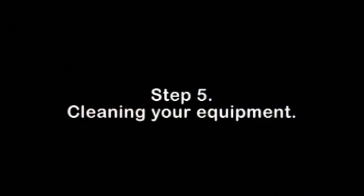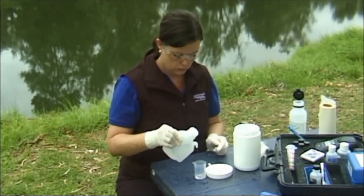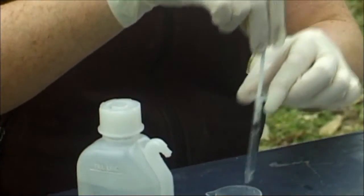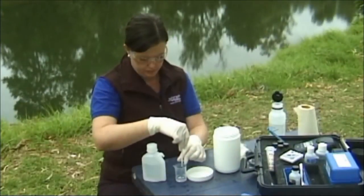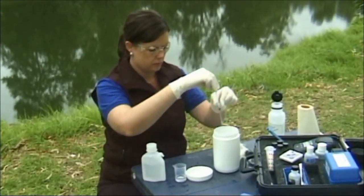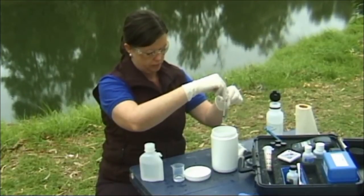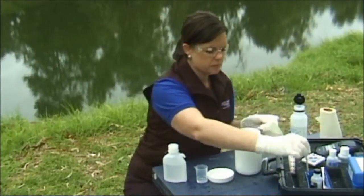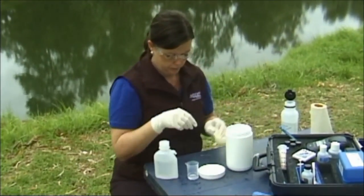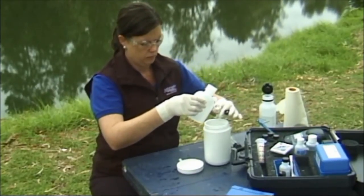Step 5: Cleaning your equipment. Cleaning after you conduct the available phosphate test is necessary to ensure that you do not contaminate future samples with excess phosphate. To clean your syringes, pour a small amount of deionized water into the small beaker. Draw water into the syringe and expel it into the beaker twice. Dry the outside of the syringe with a paper towel and rinse the beaker twice with deionized water over the liquid waste container.